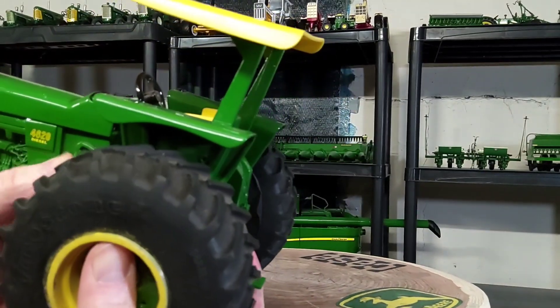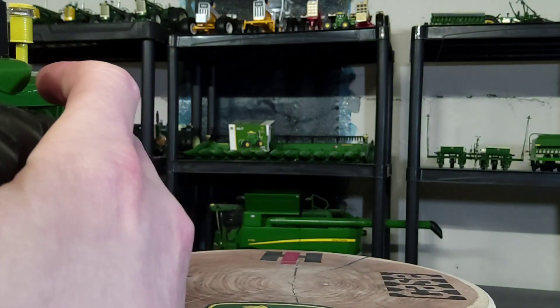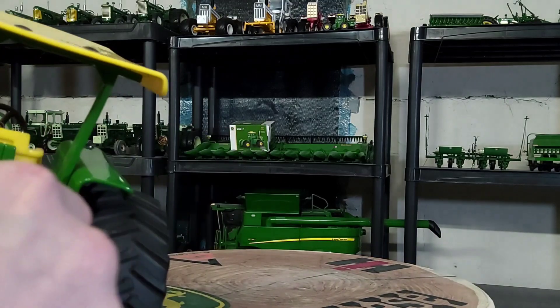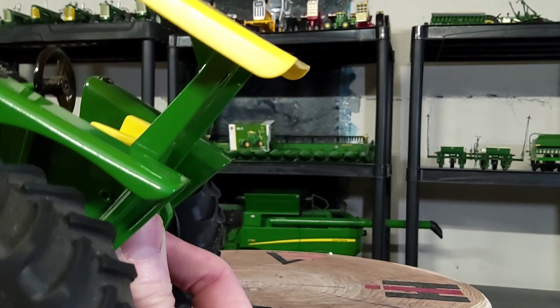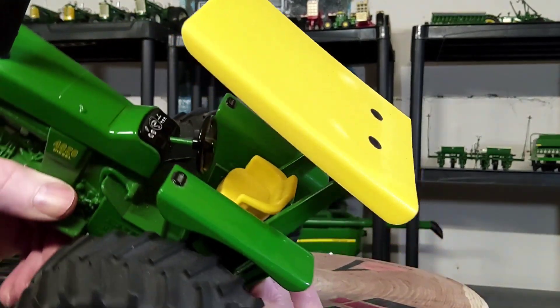There were some levers here inside the driver's station and I somehow managed to accidentally tear them off. I don't know what I did or how I did it, but I know they were there before and now they're gone. That's the driver's station as you can see.